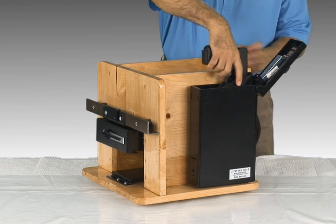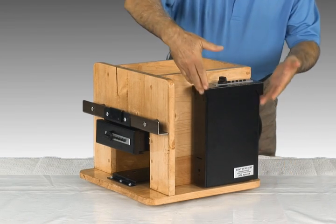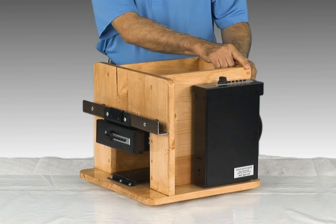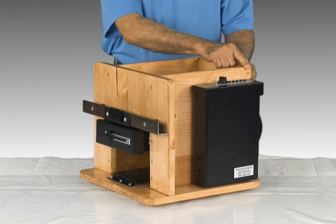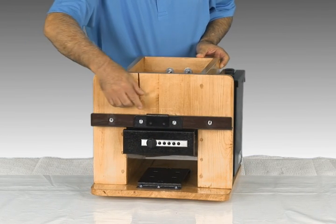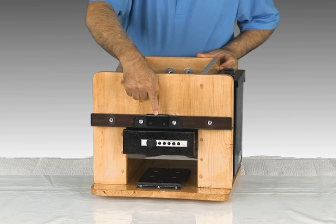The Titan gun vault can be installed in many ways. This one is installed vertically for use in a closet, above your headboard, or behind a piece of furniture. You can also secure this product to your bed railing with the special mounting bracket. We recommend that you drill holes and use the provided hardware, or use the provided clamp if you can't drill holes.